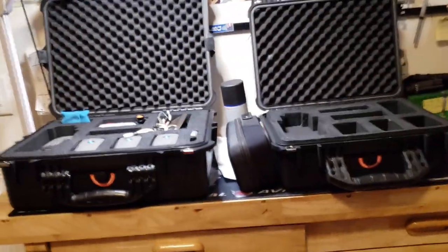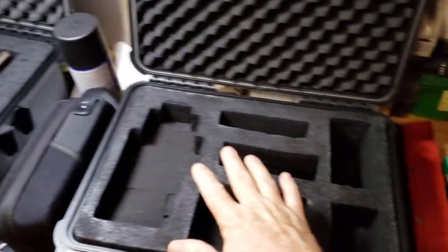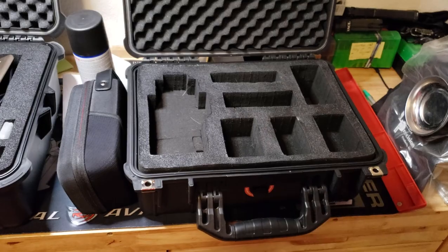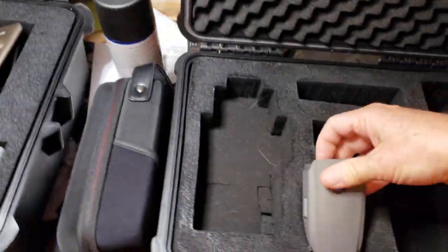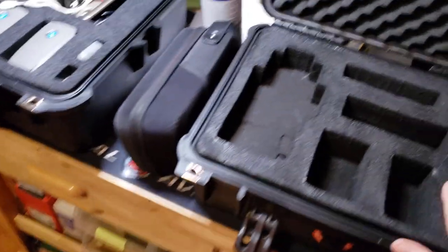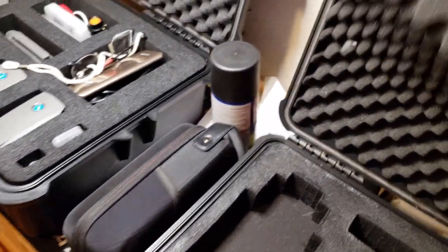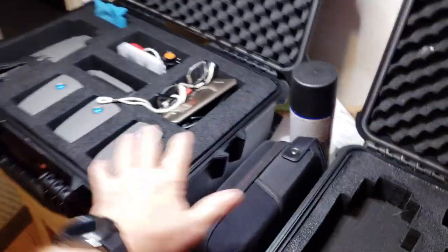If you're going to travel by airline, the smaller hard case is probably the better one because it's small enough to fit under the seat. When you fly, you can't put the batteries in checked luggage — they have to be visible to the airline. So the smaller case with the pressure release valve works well for that. I end up using the larger one for the rest of my stuff.